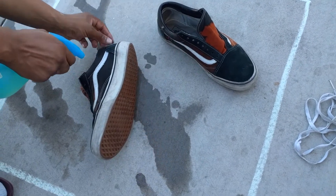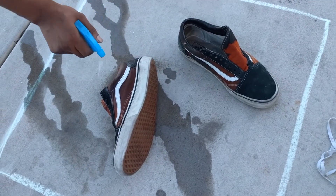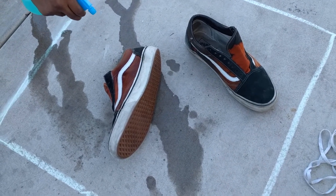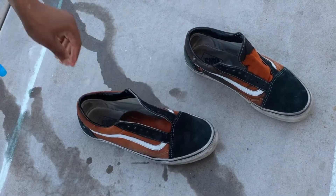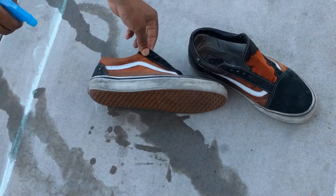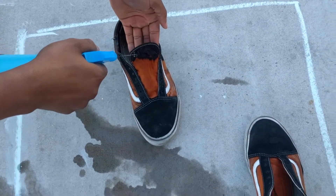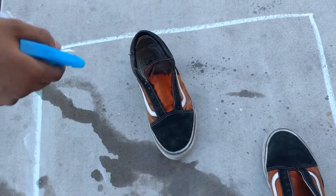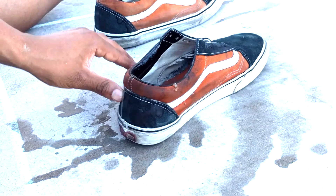Feel the smell. But like when the color sits in, I think it'll get darker. Fire. Fire. Damn, son. Where'd you find this?